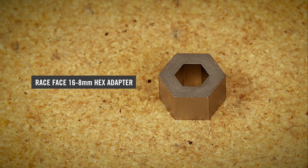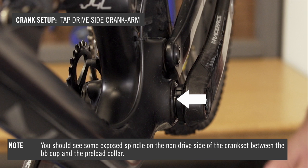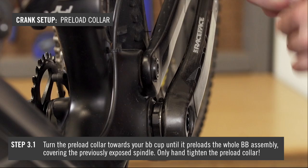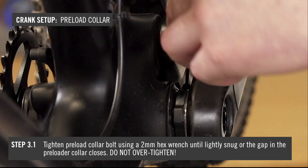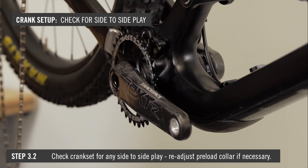Lightly tap the crank set from the drive side with your soft mallet to fully seat it. You should see some exposed spindle on the non-drive side of the crank set between the BB cup and the preload collar. Turn the preload collar towards your BB cup until it preloads the whole BB assembly, covering the previously exposed spindle. Only hand tighten the preload collar in this preload position. Tighten the preload collar bolt using the 2mm hex wrench until lightly snug or the gap in the preload collar closes — do not over tighten. Confirm that the preload collar no longer moves by hand, and check the crank set for any side-to-side play. Readjust the preload collar if necessary.